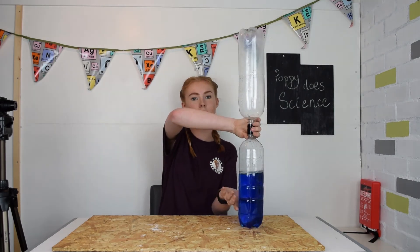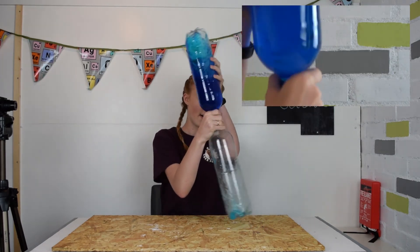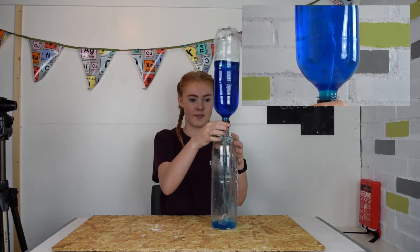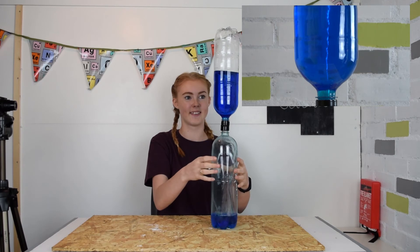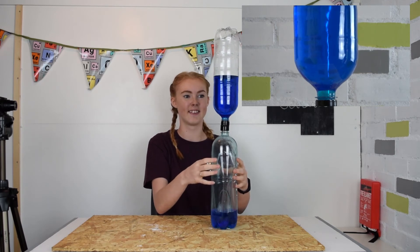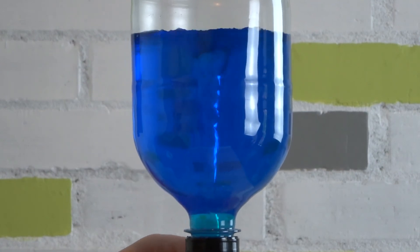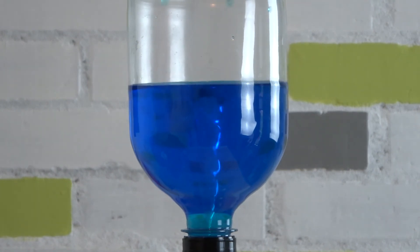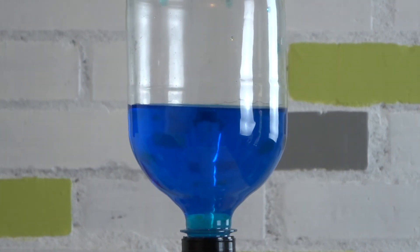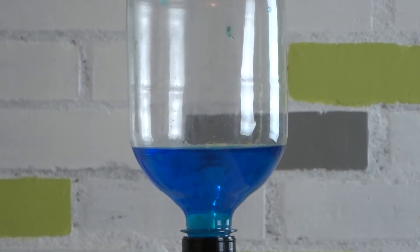Now watch what happens when I turn it upside down and give it a few little spins. Whoa! This is called a vortex and it's exactly the same as a real life tornado. By spinning the bottle we create a gap in the middle for the air. Now that the air has somewhere to go, the water can quickly flow into the bottom as the air moves up.